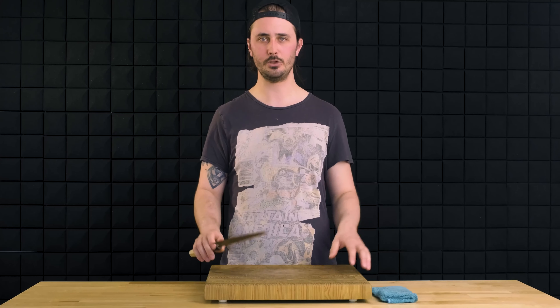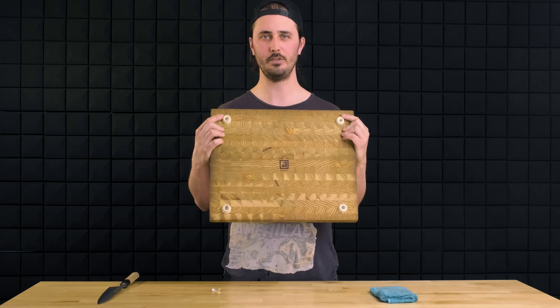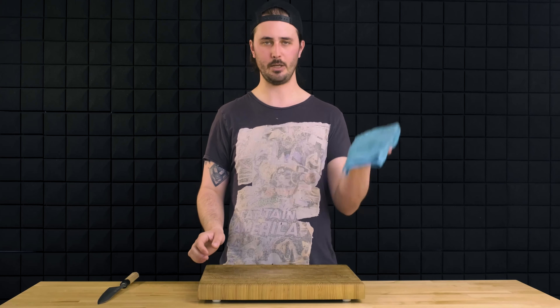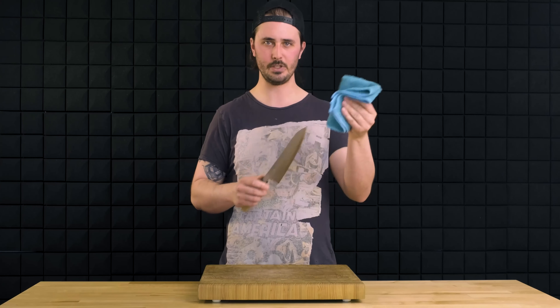Before we get into how to use this knife, let me quickly walk you through how to properly set up your station for success. First and foremost, we need to have a stationary cutting board. If you don't have rubber feet on the bottom, a damp paper towel will do — anything that keeps your board stationary and from sliding around. Next, we need to make sure we have a damp towel on our station. This is going to allow us to wipe our knife down, keep it dry, clean, and free from rust.